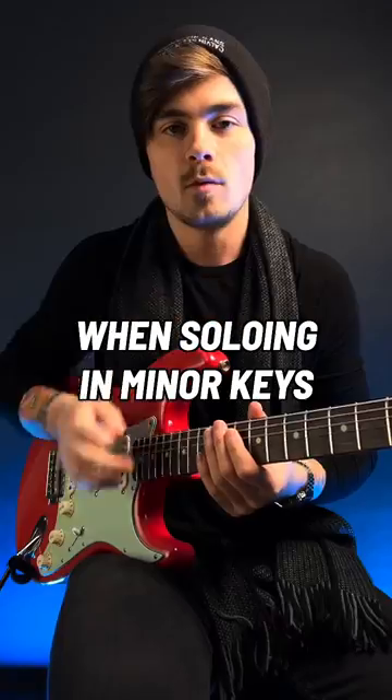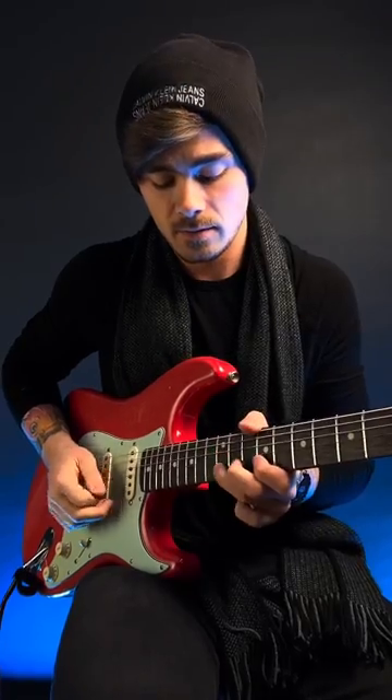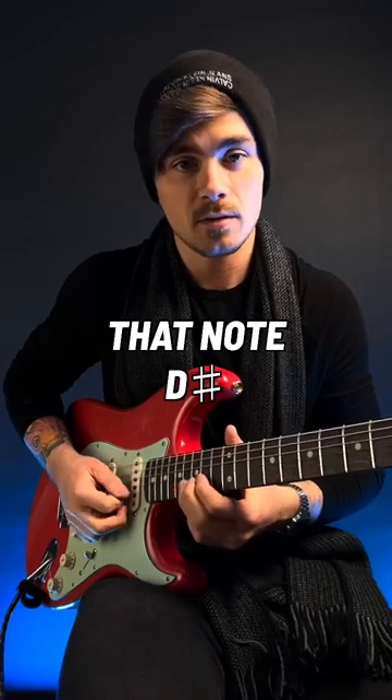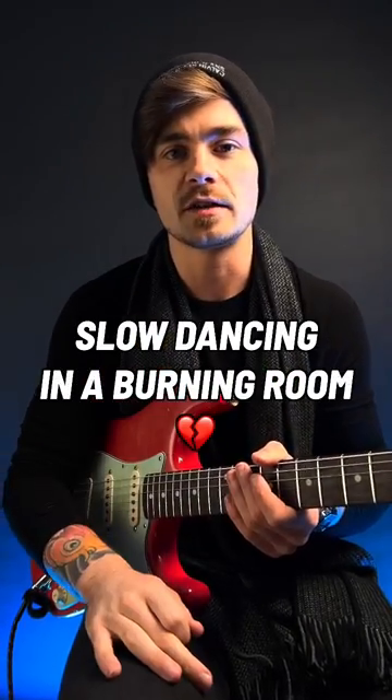How to solo like John Mayer, part one. When soloing in minor keys, John loves to target this note with a bend. Relative to C sharp minor, that note — D sharp — is called a major second. He plays it in the first solo to 'Slow Dancing in a Burning Room.'